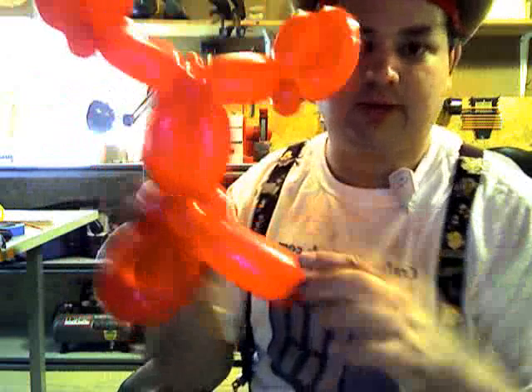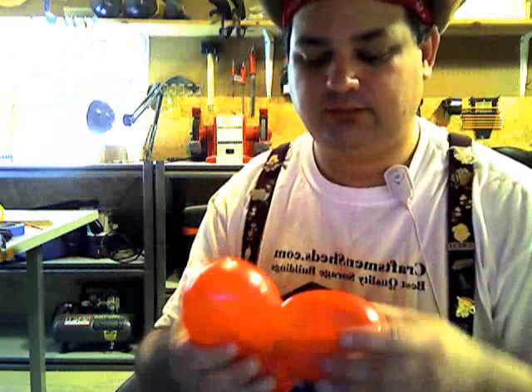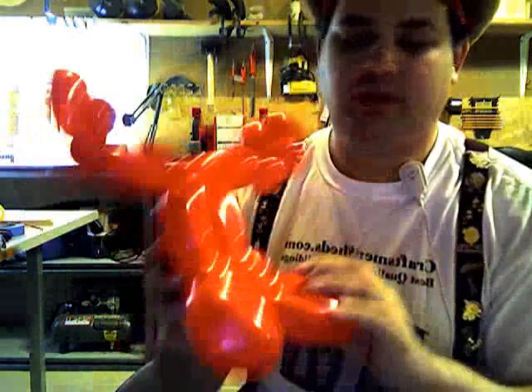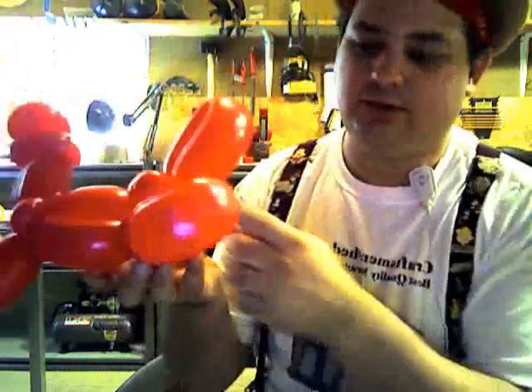Take your two leftover parts and just make two fins. Because I popped one and didn't have enough room, I had to add a balloon and make my two tails. Usually you have a couple of bubbles from making those loops with the leftover balloon, so I'll usually put one in the front and one in back — whatever holds the tail in place to make it look right.